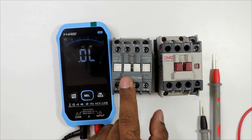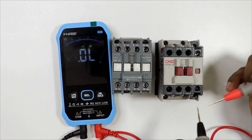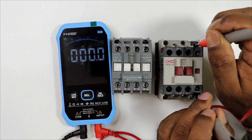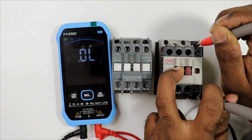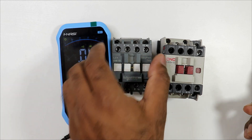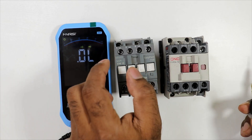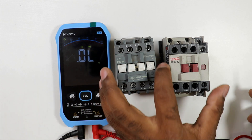To check the NC contact, use a contactor that has one. Connect the multimeter probe to the lower NC terminal. In normal condition you should get continuity, which we do. When the plunger is pressed, continuity goes away, and on releasing it returns. In summary, to check a contactor: measure the coil resistance, and verify the NO, NC, power, and auxiliary contacts.